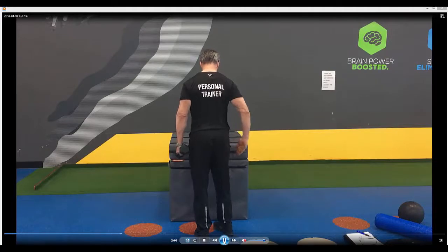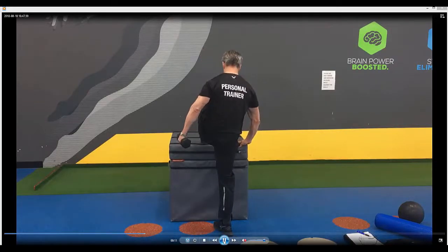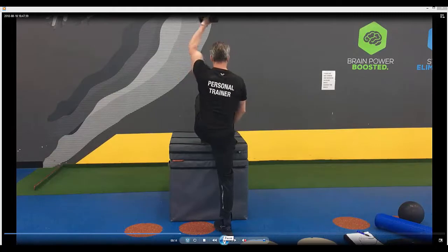Stand in position. Point the toe in on the foot that you're going to be standing on. Tuck the pelvis under, squeeze the backside tight.